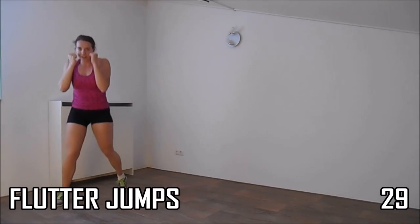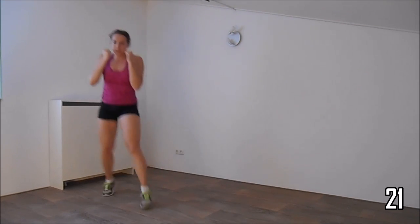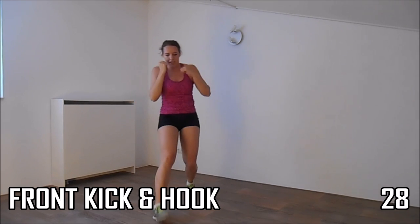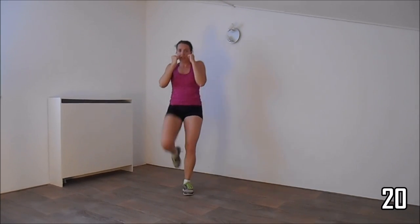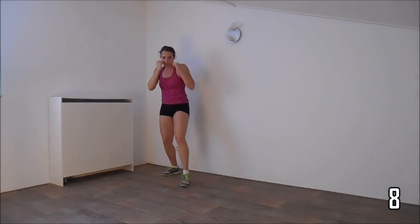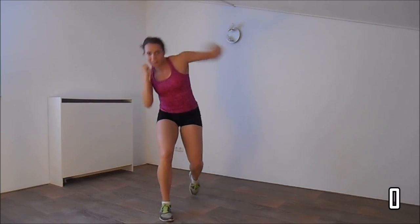Hands up. Squeeze your abs. Just a few more. Last one. Okay, get ready — making a kick and a hook. Make sure when you make the hook your elbow is at shoulder height. And then the last one. And the cardio.